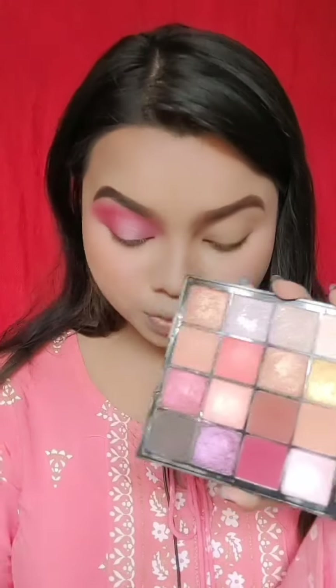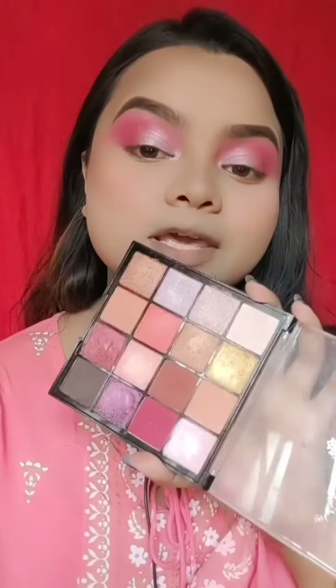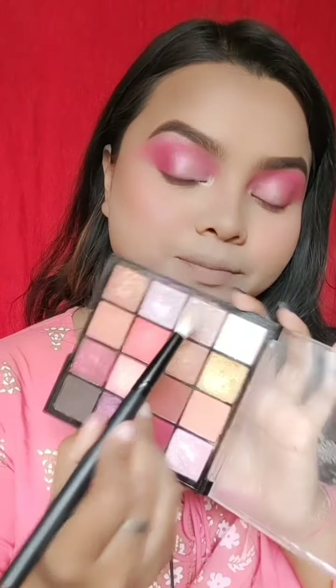Now I will use the same palette on the inner corner and the brow bone area. I will use this flat fluffy brush — it is a bit big but it works well. You can also apply highlighter to the brow bone with it.